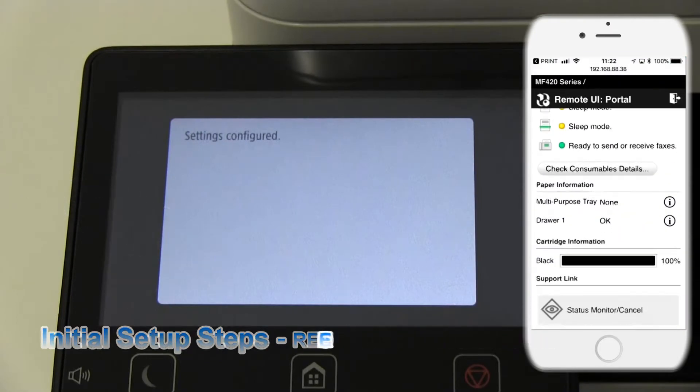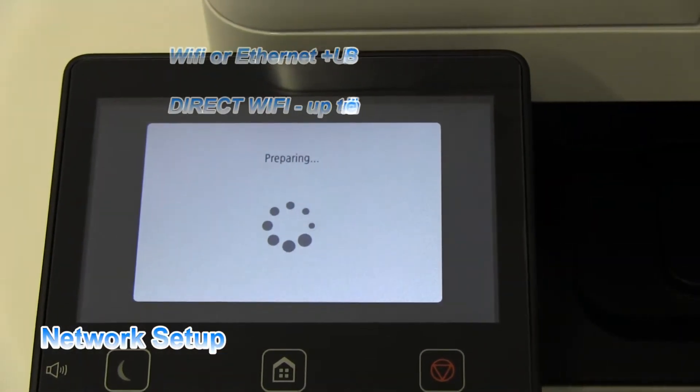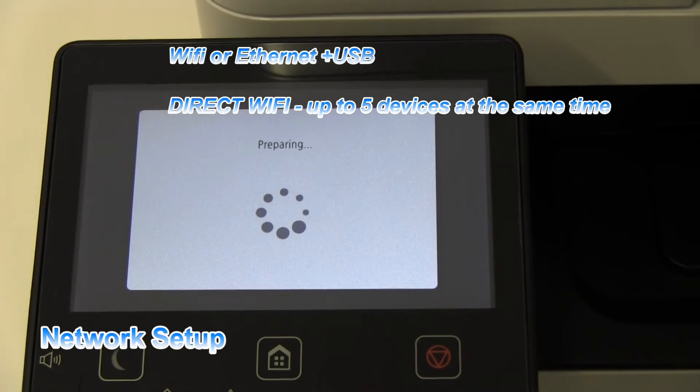You can configure a wireless or Ethernet network, and a direct connection is also possible.